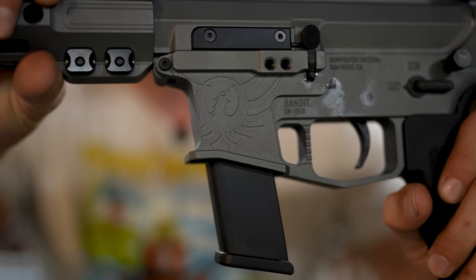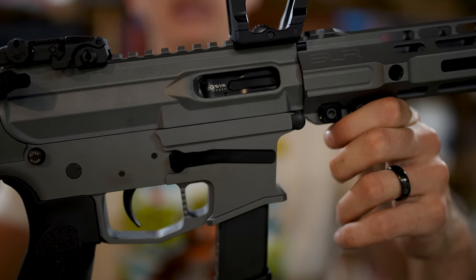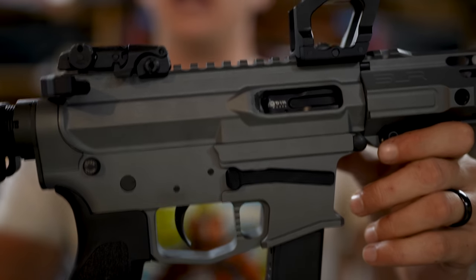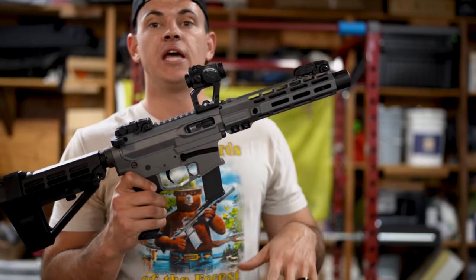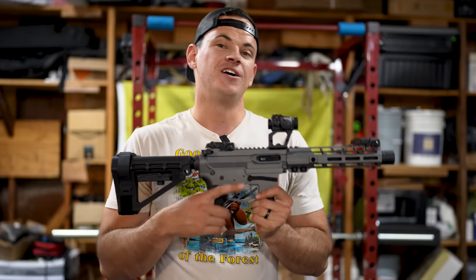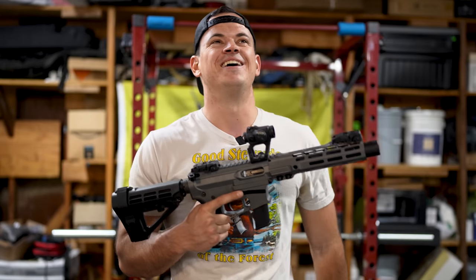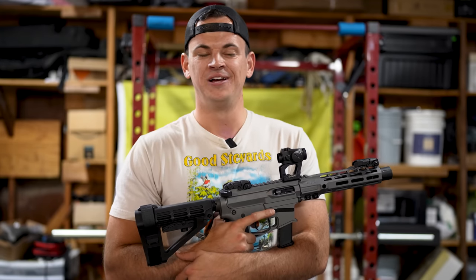On the side we have some very nice engraving — the Gunfighter Tactical logo, the serial number, all that information. The bolt carrier group is from Odin Works; they make pretty commonly available 9mm bolt carrier groups. The BCG is very heavy and it has a 9mm buffer and spring setup. This gun has functioned completely flawlessly. I put about 400 rounds through it in one day — 8 boxes of 50 — and had no real issues. One of my 10-round magazines doesn't lock the gun open, but I think the follower is just damaged. My 10-round magazines never end up in any defensive role, so 10-round magazines for training are totally fine for me.